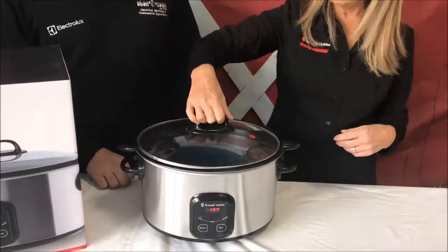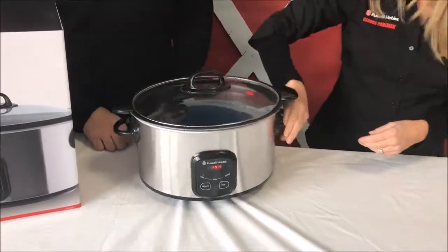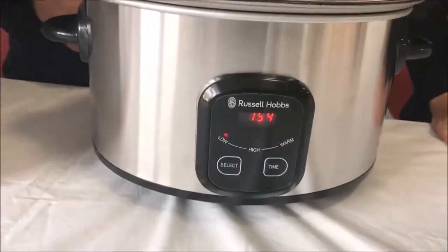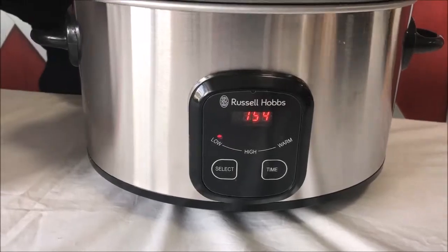You have a nice glass lid so you can actually see what you're doing while it's cooking. And I can see on the front there are three different functions — low, high, and keep warm. So when would I use those particular functions?